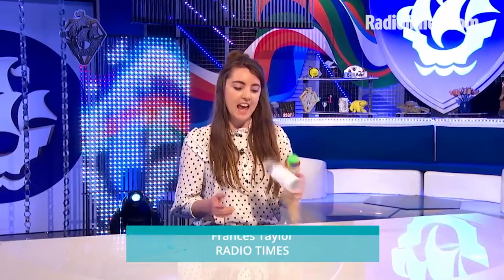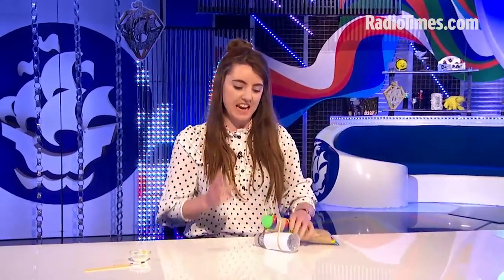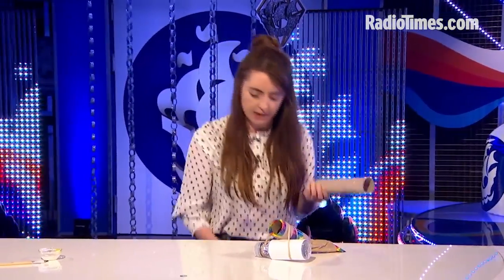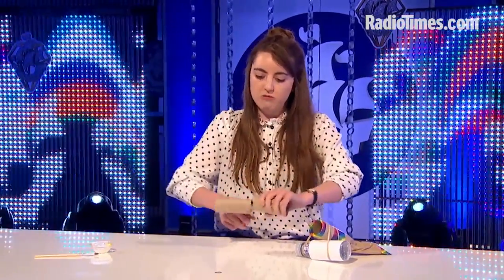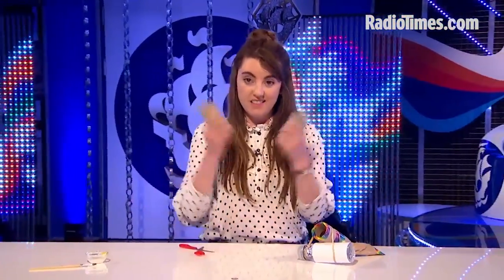Today we're going to be making an air ping pong plastic bottle bangy thingy — who doesn't want one of these? So to make your very own, you get a kitchen roll tube — these will be lying around at home. Get a pair of scissors, maybe ask an adult to help you, and do a bit of cutting really neatly, and not at all attacking it with a pair of scissors.